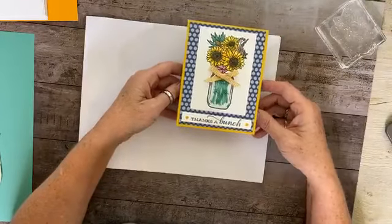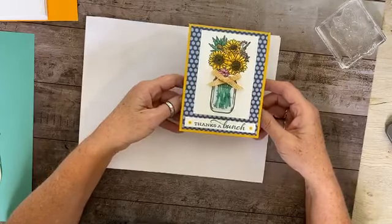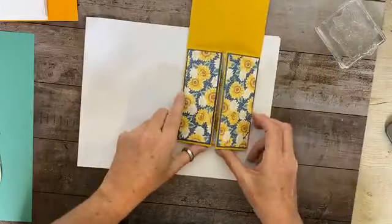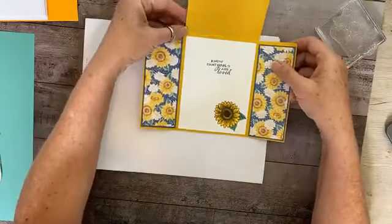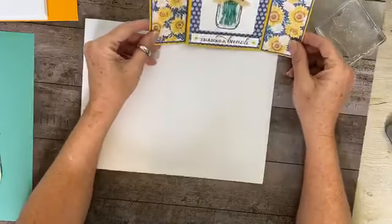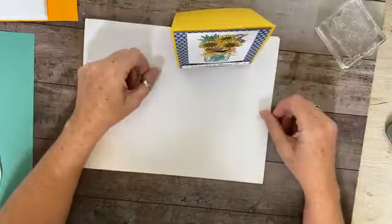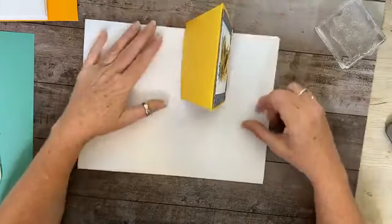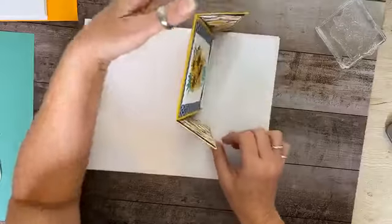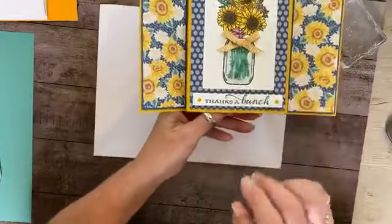What I really like about this fold is you can stand it up two different ways. When you open it, you get flaps — it opens like this. Then you can stand it up so you see it from the front, or stand it up the other way. Hopefully you can see what I'm talking about — I just think it's so pretty.